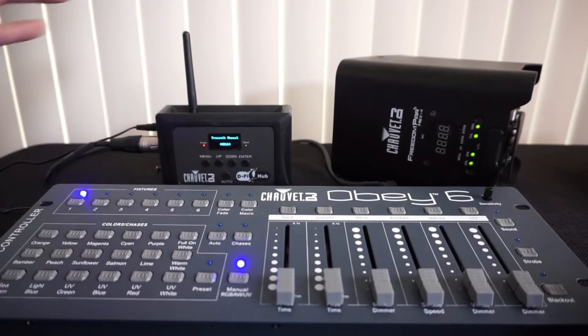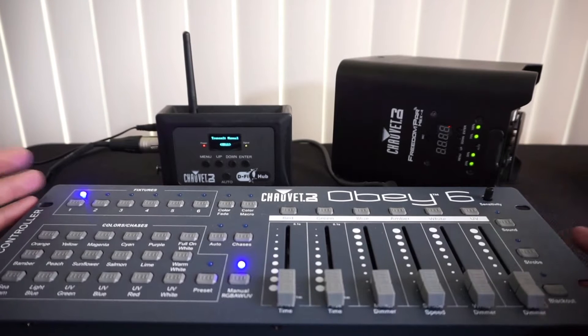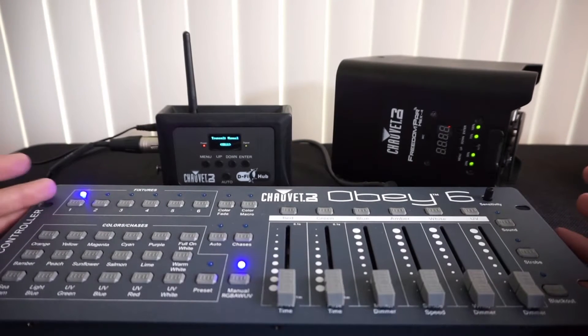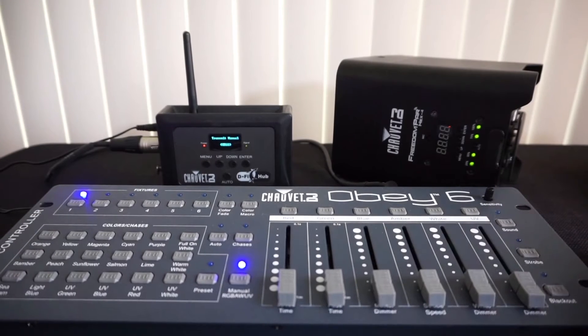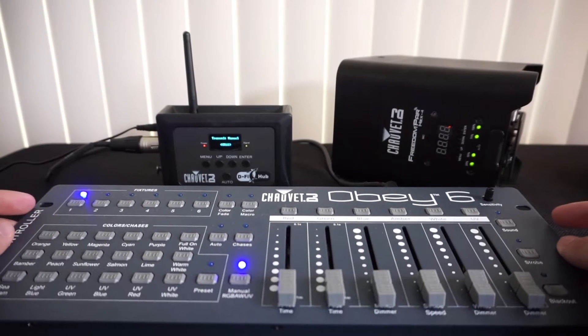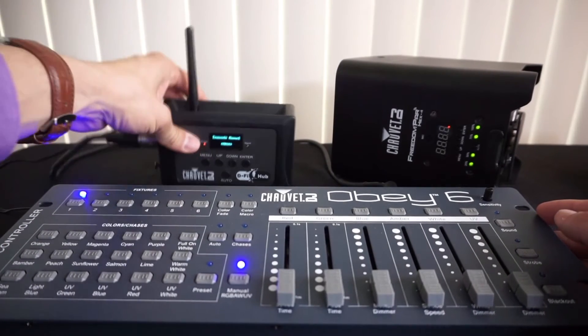Here's the DeFi hub, the Obey 6, and the Freedom Par Hex Force. Connecting them was where I had issues. After trial and error, looking for videos and being unsuccessful, I just decided to wing it and see if I could figure it out myself — which I ended up doing.